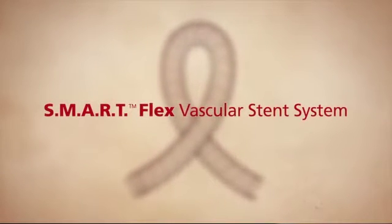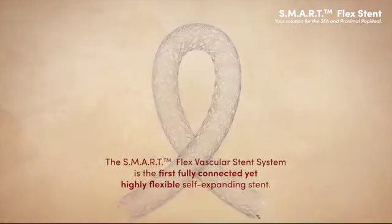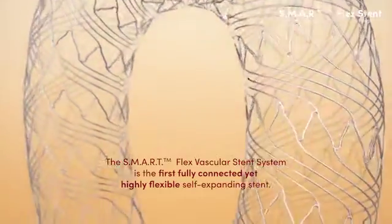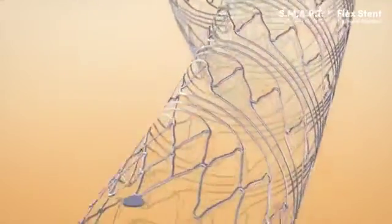SmartFlex Vascular Stent System is the first fully connected, yet highly flexible, self-expanding stent. Your solution for the superficial femoral artery and proximal popliteal.